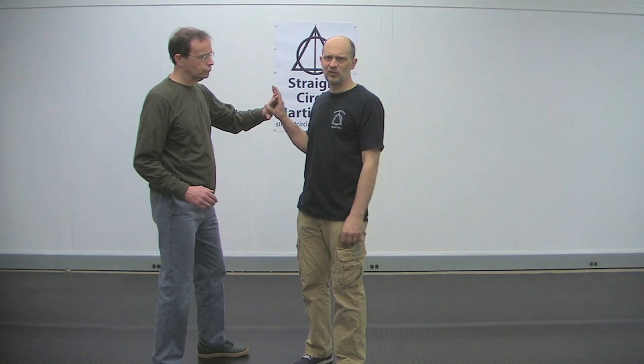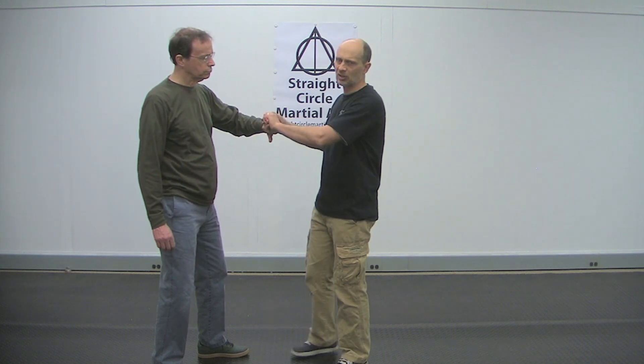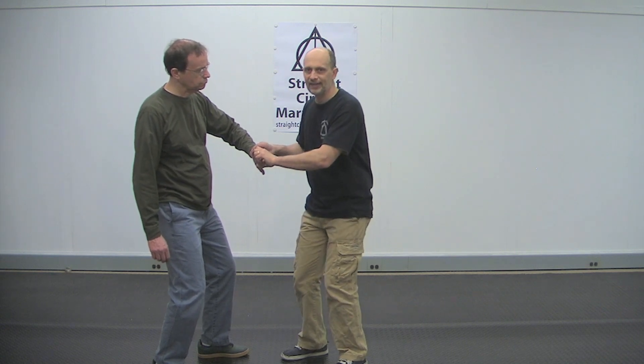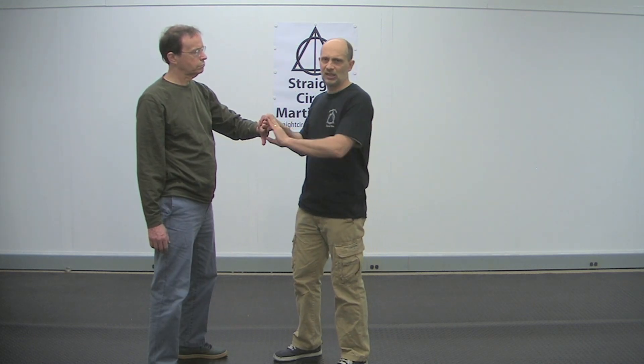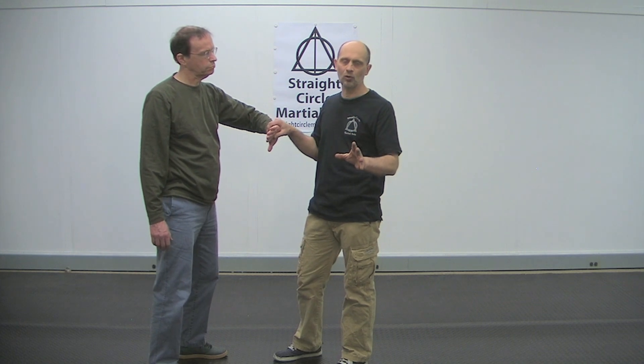The problem people have with joint locking is they're not in alignment. What happens is they go to put the joint lock on and they move their hands, then they move their body and it's not together — or they move their body and then they move their hands. That doesn't work. What happens is you have to apply the lock until you feel tension. Once you feel tension you add the body. The problem people have is they put on the tension, apply the body, but then they let off the tension and slack happens, and then it doesn't work.